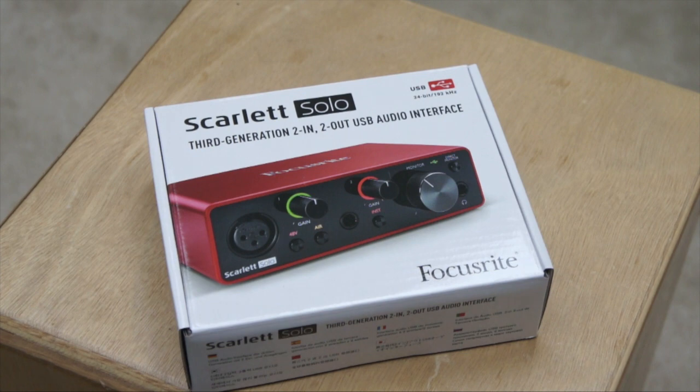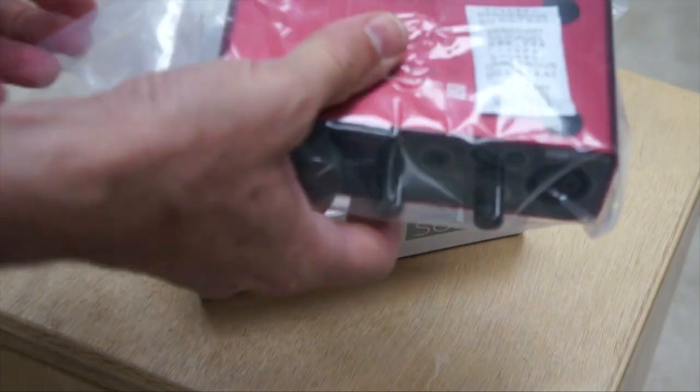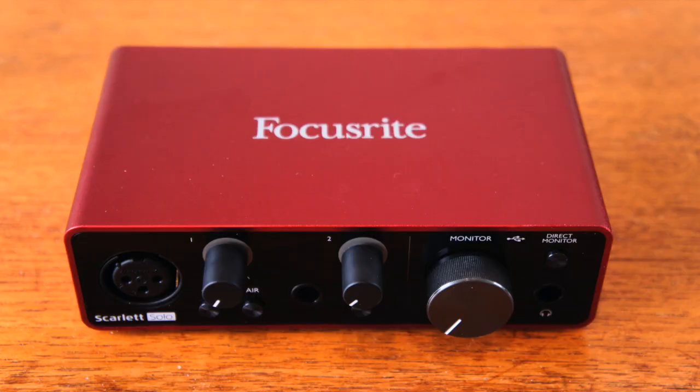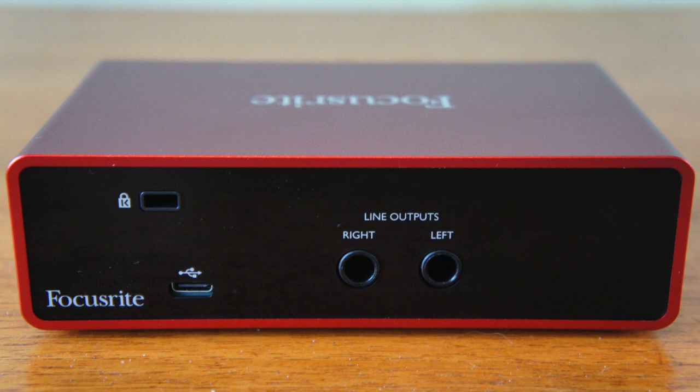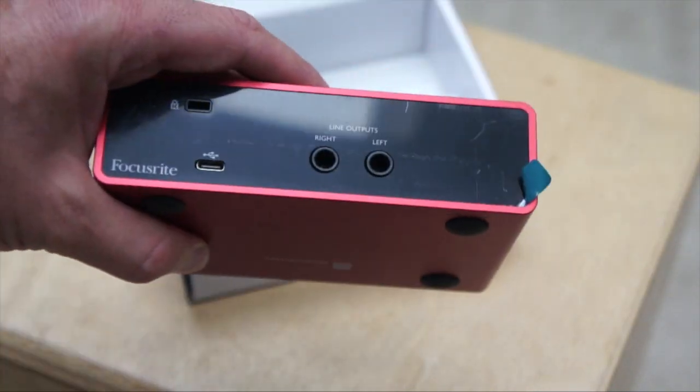Let's get to it. First, we have the Focusrite Scarlett 4i4. We reviewed both the 4i4 and the Solo. The Solo is pictured here, but the 4i4 is much better suited for podcasting and voiceovers. You will need the second input to have any guests, and a guitar input on the Solo does you no good for podcasting. These are the most popular interfaces for a reason.